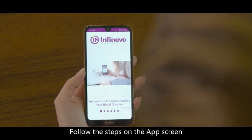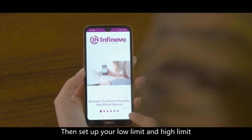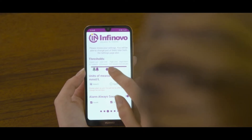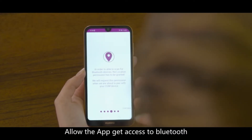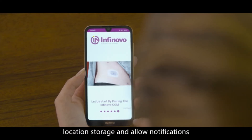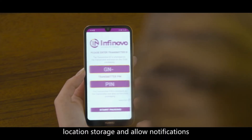Follow the steps on the app screen. Then set up your low limit and high limit. Allow the app to get access to Bluetooth, location, storage, and allow notifications.